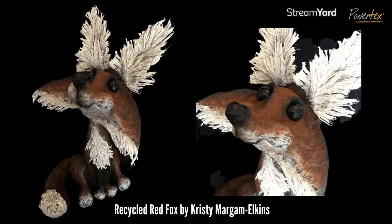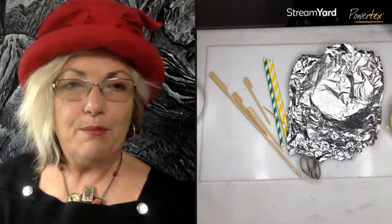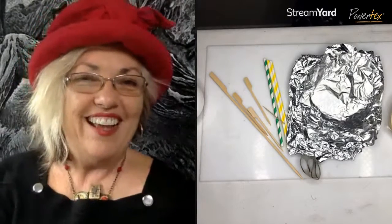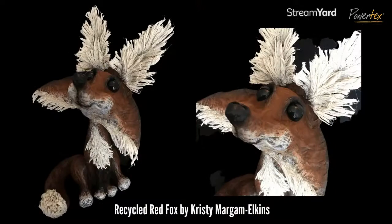This is another piece done by Christy — a recycled red fox, and isn't it just gorgeous. It started simply with a bottle and then we built up the form. I'm super excited to say we are going to be doing a red fox workshop! It started with one of these bottles and we build up the form — similar to what we've done with the rabbit but different. If you did come to the rabbit workshop and loved it, you'll love this one too. Dates will be going up very soon.